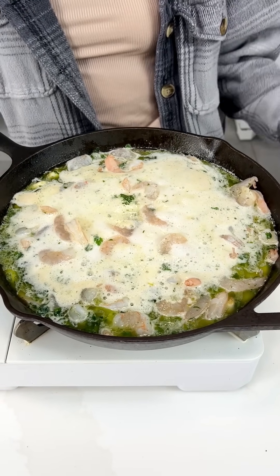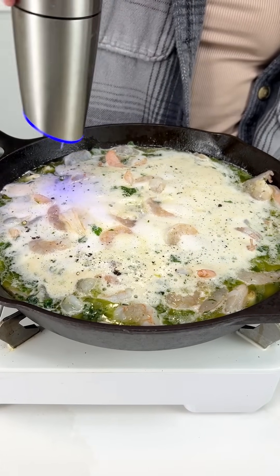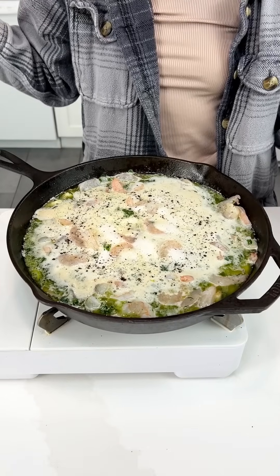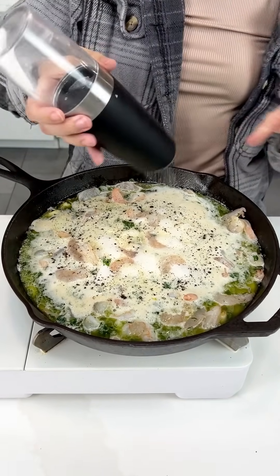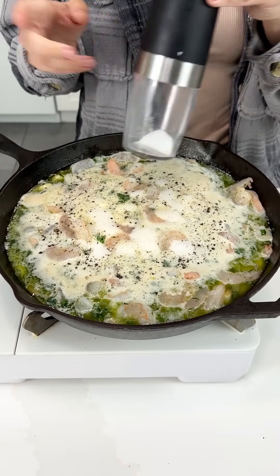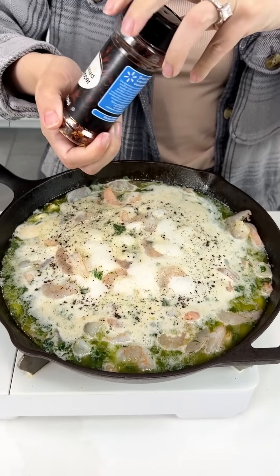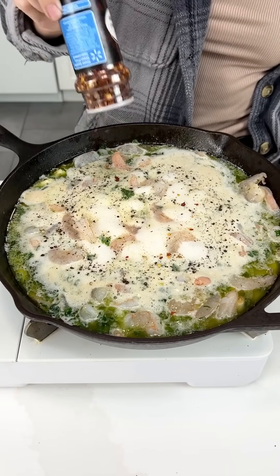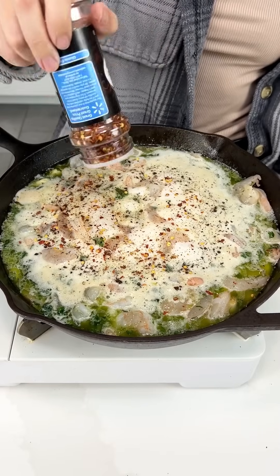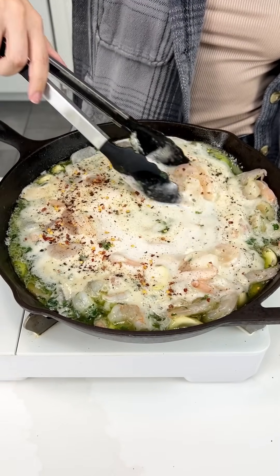Now we've got to grab some seasonings. We're gonna do some pepper — you can season this however you like. That wine is smelling strong. We're gonna do a little bit of salt. You can skip the salt since we did use salted butter, but I like it. Last but not least, we're gonna do some crushed red pepper. If you don't like spice you can skip this, but I like the heat. This is still on medium heat.